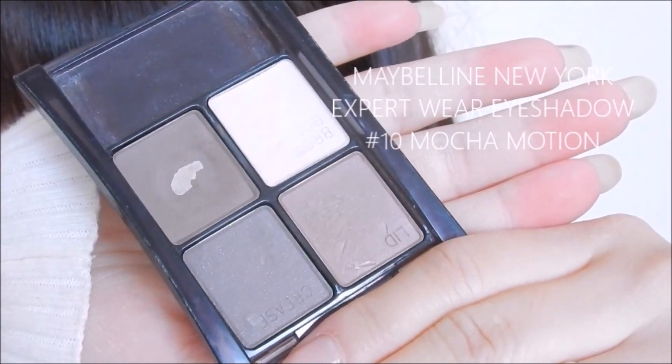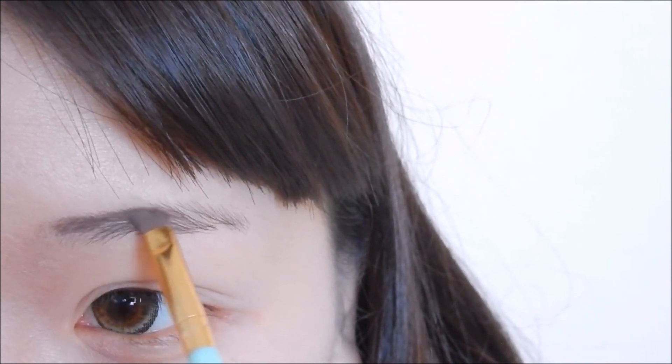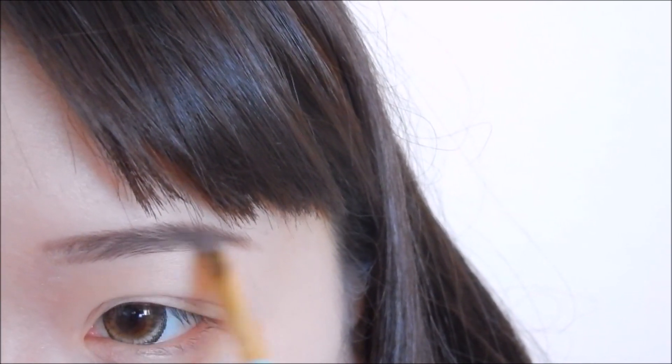To fill in my eyebrows, I am using a brown powder shadow by Maybelline for a soft and full brow look. I'm just going to apply this following my natural eyebrow shape. If you're wondering, I do have a separate video on my base makeup for this look — link is down below.